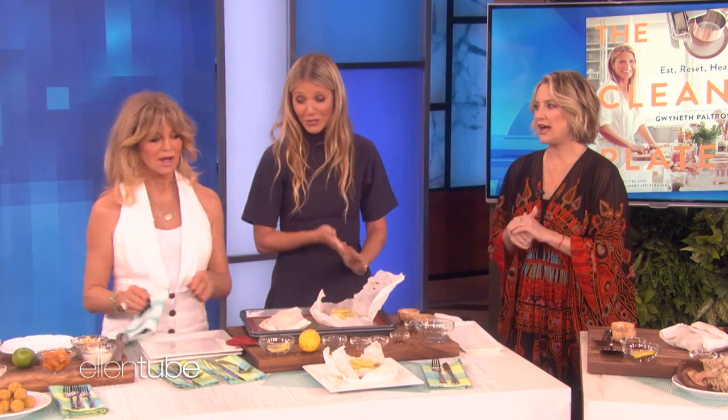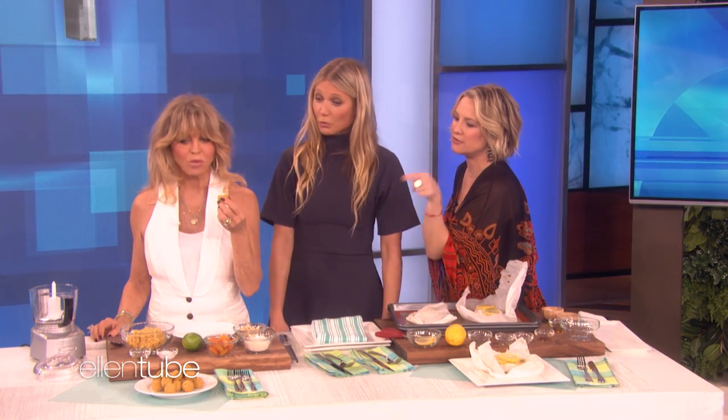Coconut and quinoa — we don't have time to get to the bowls. But what are these balls? I love balls! These are my balls. I feel like these are so good, and they're great when you can't have sugar or dairy. Aren't they good? These are amazing. Everyone in the audience is getting a copy of her book, The Clean Plate.